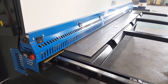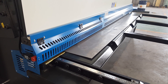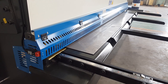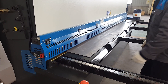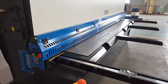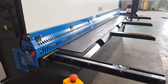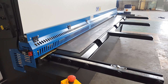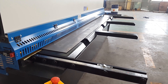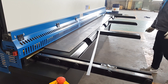You see the work is very easy — just put the plate to the machine for cutting. Very straight.